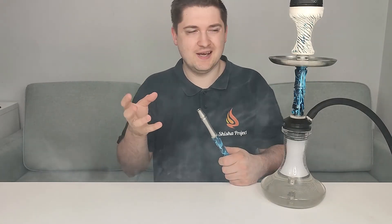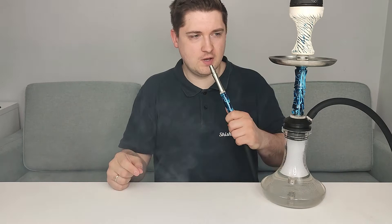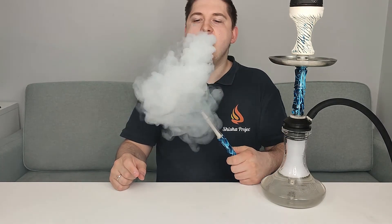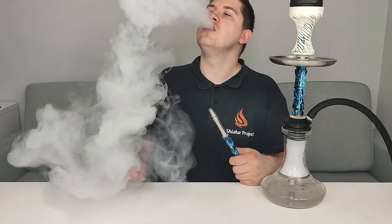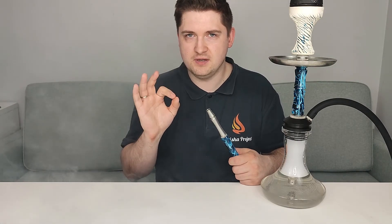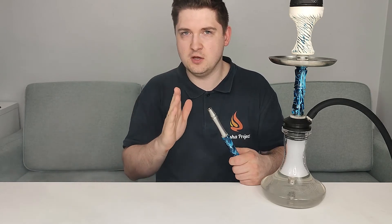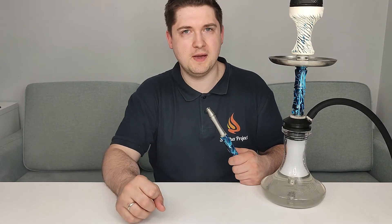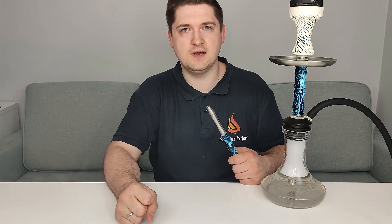Now about the smoke — as you can see, the clouds are really big. I take another puff to show you. Clouds are absolutely brilliant — 10 out of 10 points. I really like it, the clouds are big and you can see it. Absolutely amazing, 10 out of 10 for clouds.